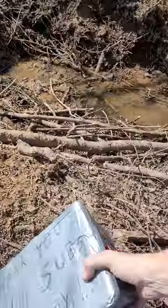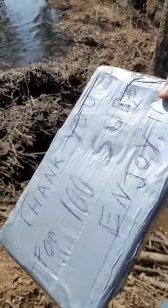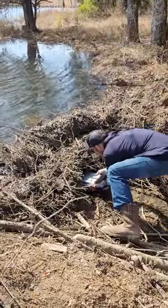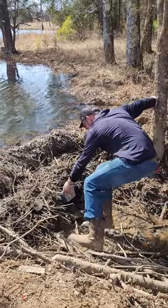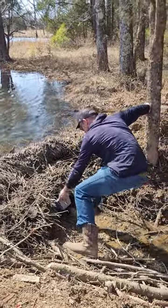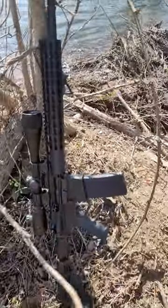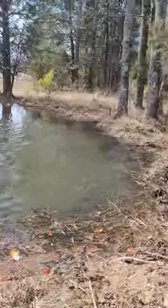Thank y'all for the thousand subs, here we go. I'm gonna put it in there. We're gonna be shooting it with the AR-15. I'm finna go mount y'all to the tree, here we go.